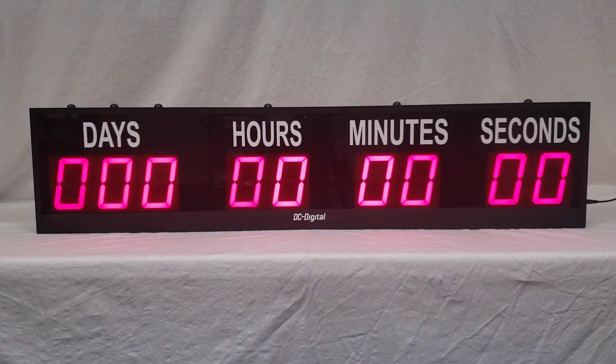Hello, this is Liz with DC Digital and today I am demonstrating an updated version of our DC409T Down. In this video, I'm going to go over how to use this product first and then follow up with hardware and features. I'm also going to explain what changes have been made from our previous model throughout the video.